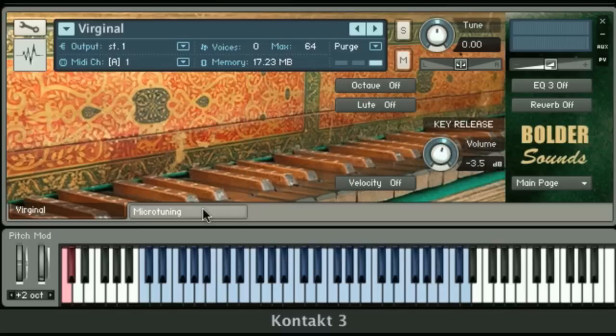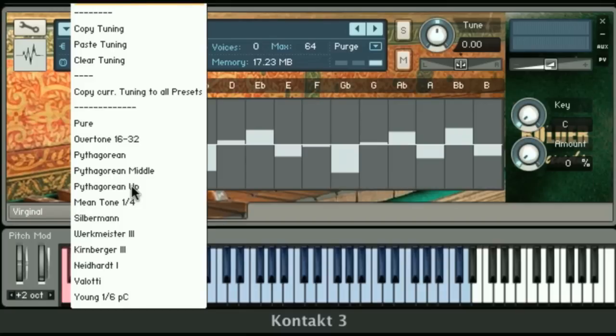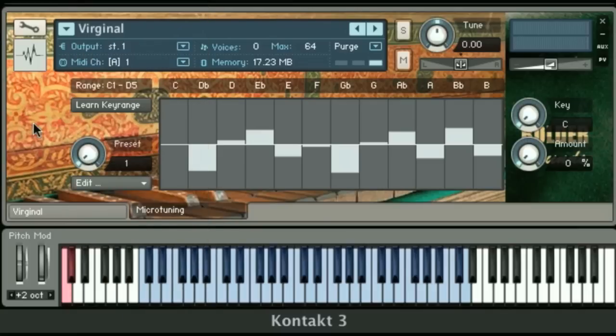Another feature is a micro-tuning tab down here. You click on the tab and there's a drop-down menu with various tuning tables. Early music enthusiasts will find this to be very useful for different temperaments — it's a very complex subject. Notice off to the right, you should choose the key of the piece you're playing and also the amount that the tuning table is going to affect the temperament. If the amount is set to zero, it won't do anything.